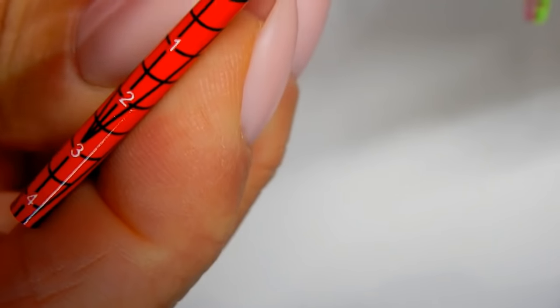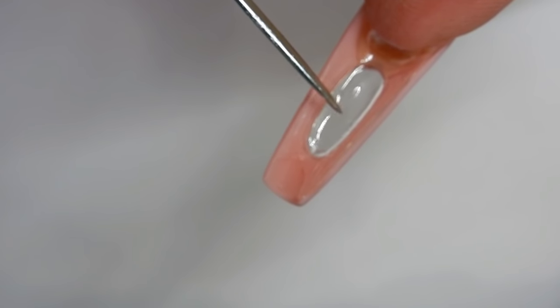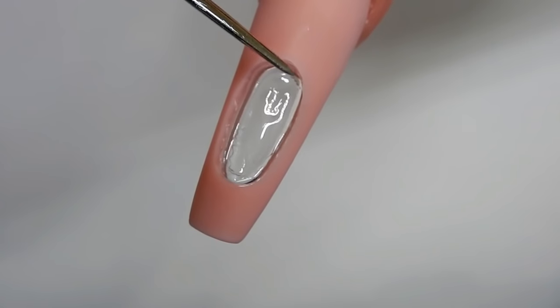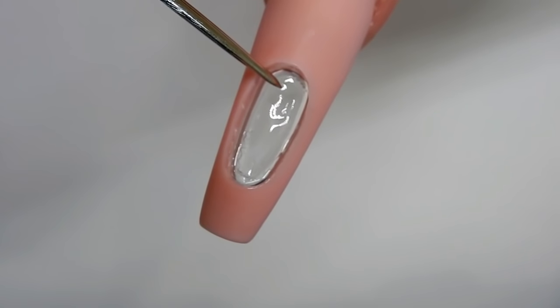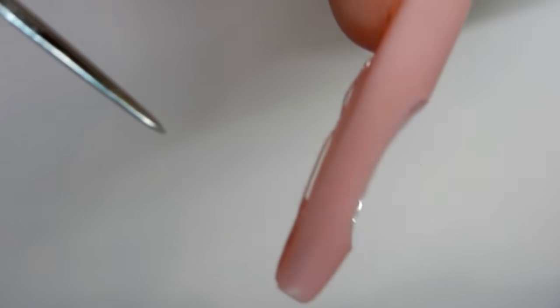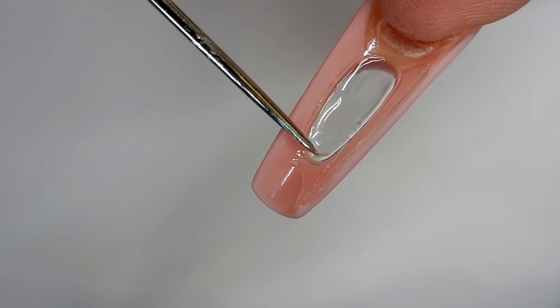Now we're going to remove the form. Just be careful — you want to check and look around here to make sure there are no openings. We're going to flip the nail over and strengthen the back of the nail, because you don't want to add any more inside the tank or your tank is going to be too small and not deep enough.